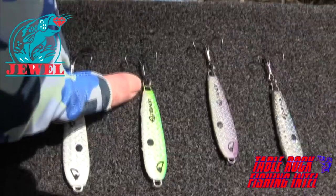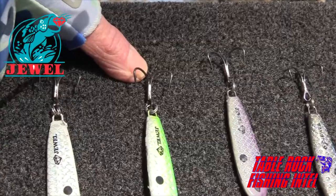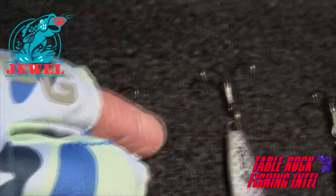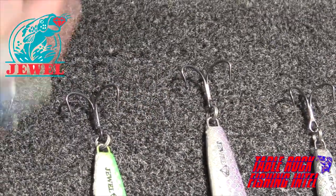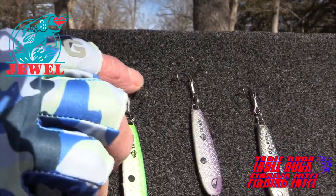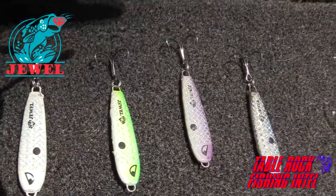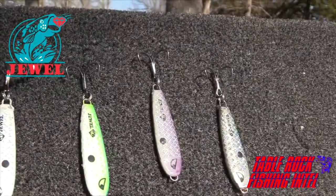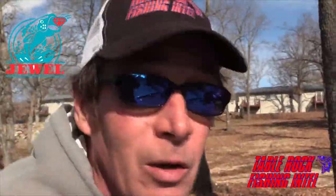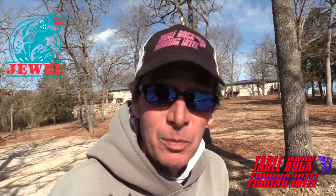They come with a heavy duty split ring so it's not going to pull open or rip out. They all come with a Mustad Ultra Point hook, which is great — that hook penetrates and the point does not get dull like some chemically sharpened hooks. It's the triple grip, so it's more of an extra wide gap hook so you don't lose fish — it does not come unhooked. All in all, all the spoons work on Table Rock. The number one spoon on Table Rock is the white one, that's the one we use more than any other time of the year.